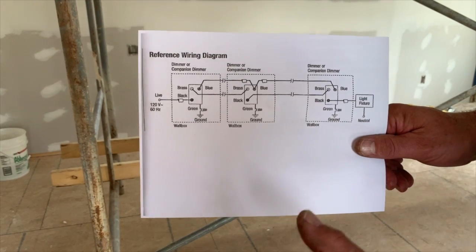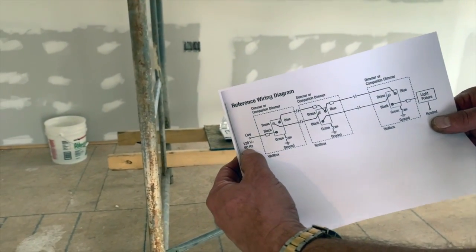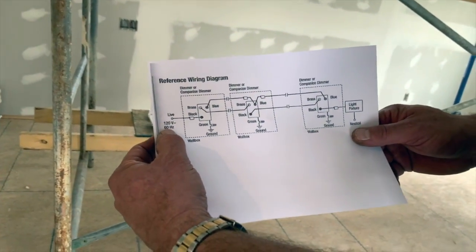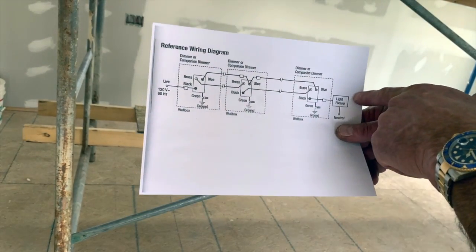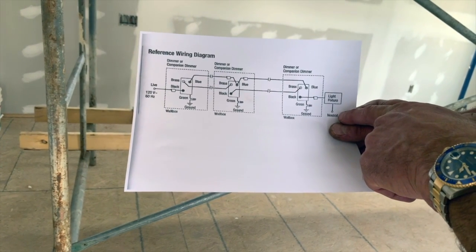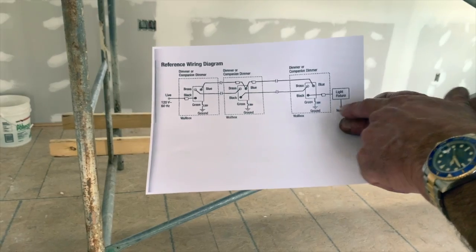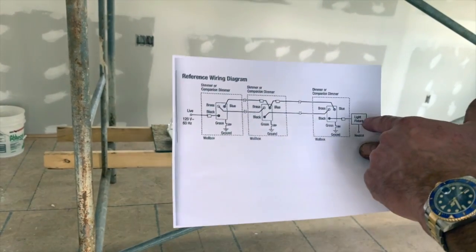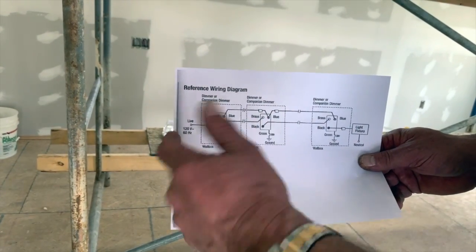There are a couple things about wiring diagrams if you're not used to them. It talks about having live — that's the incoming power, the wire that's got power coming from your panel. Then they talk about the light fixture on the other end. The power comes through the switches to the light, and there's a symbol that says neutral. When you have power, you have a black and a white wire from your panel. That white wire ultimately returns to your panel, and it goes all the way back.